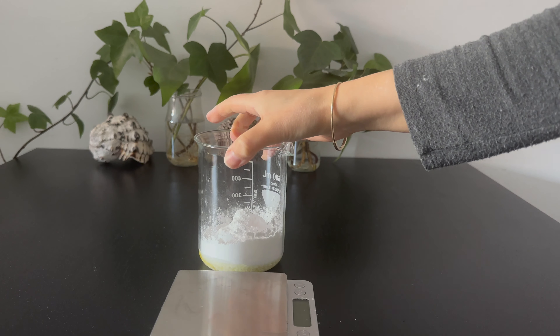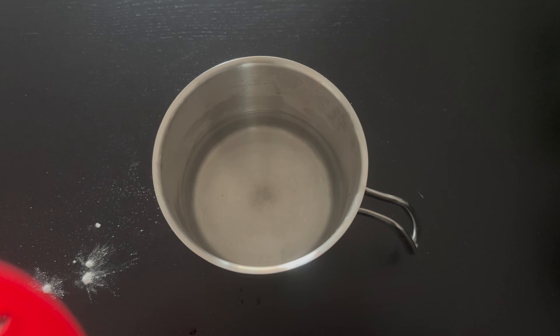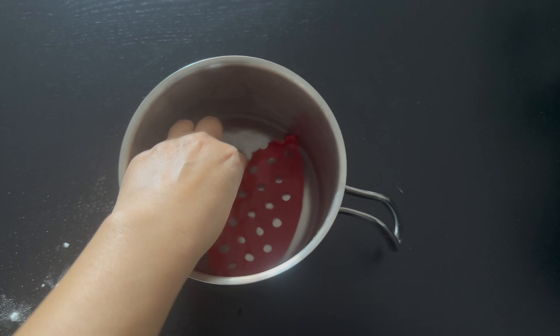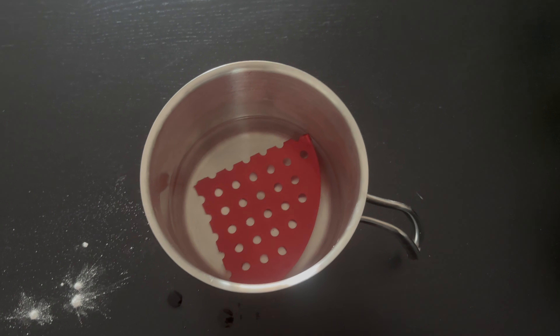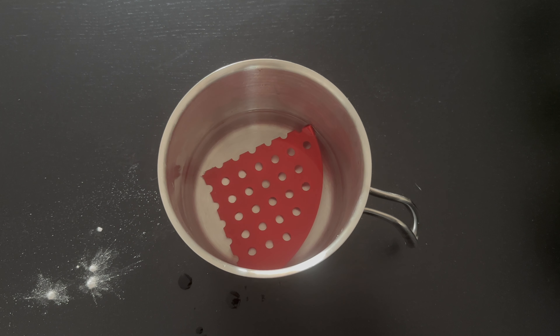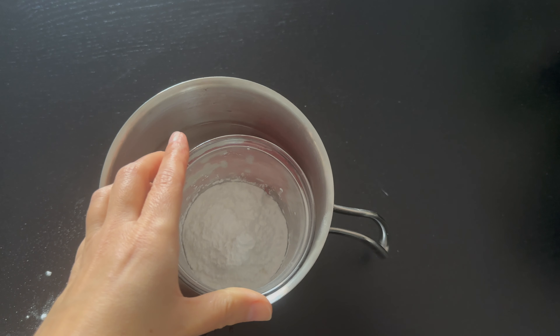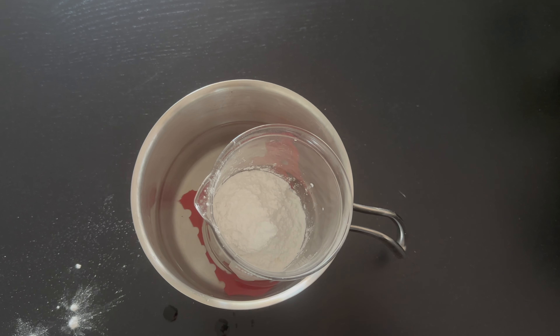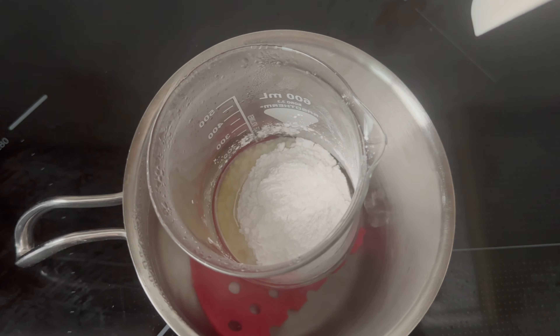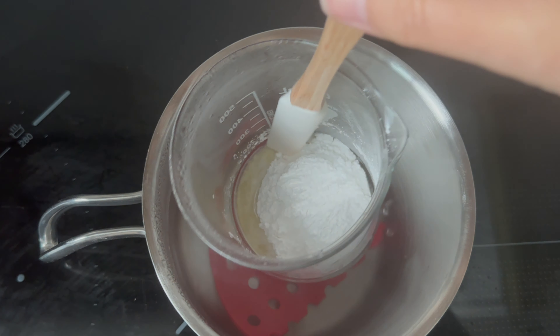Phase A goes into a double boiler on medium heat to melt all the ingredients. I'm placing a silicone mat on the bottom of the pot so that the beaker will not move while it's heating — it keeps the beaker more stable while it's in the double boiler. I leave Phase A to heat until all the ingredients have melted and I have a paste consistency.